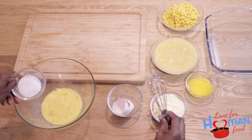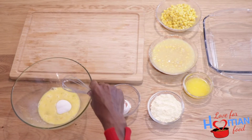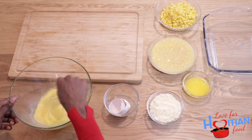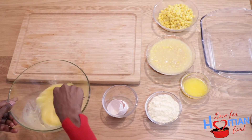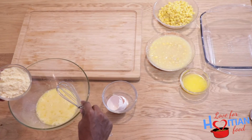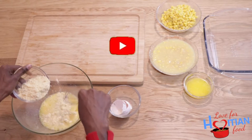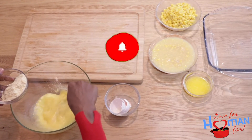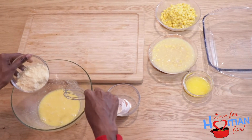The first thing I'm going to do is beat my eggs. Next I'm going to add my sugar to the eggs and whisk that together. Then I'm going to add my corn muffin mix a little bit at a time — make sure there aren't any lumps in there.